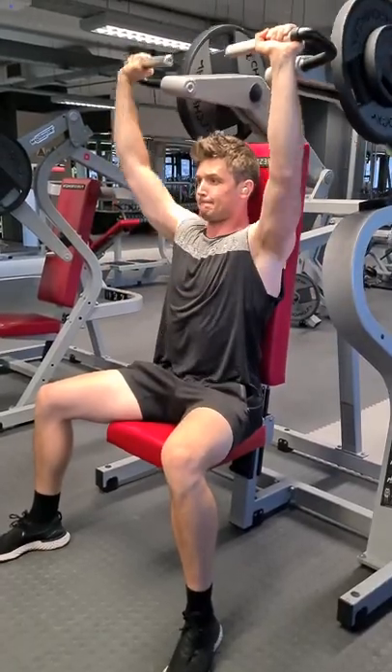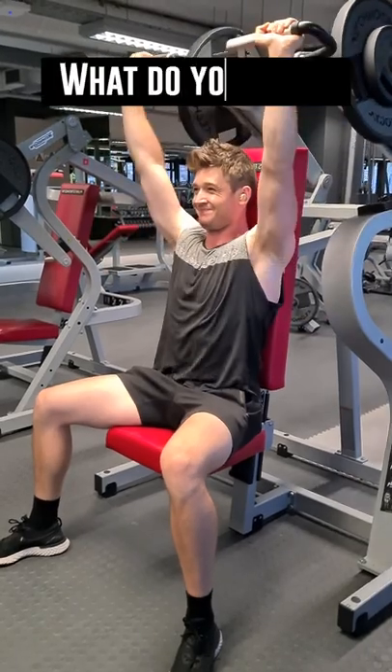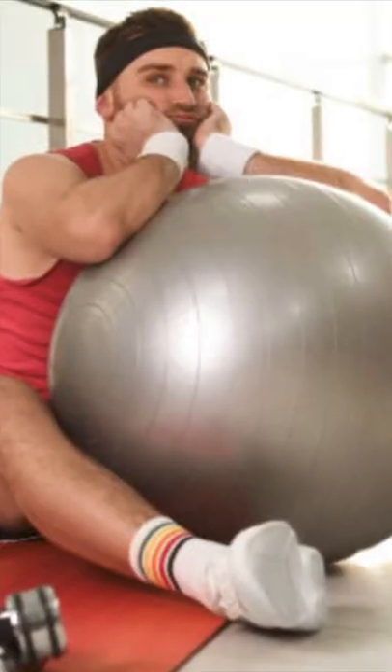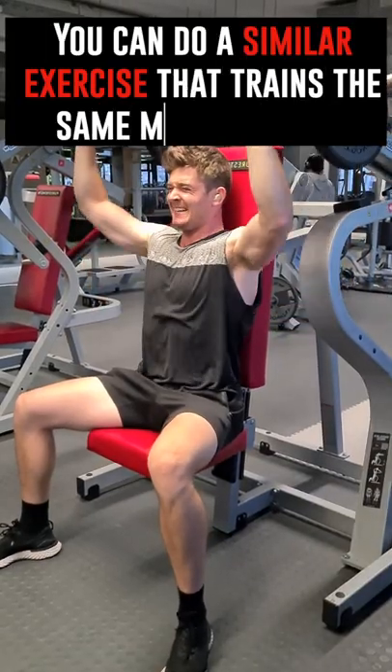Your program says you should do a particular exercise and you go to the machine and want to use it, but someone is already there. What do you do? Well, as far as I can see it, you have two options. You can either wait for them to finish and stick to your program exactly, and if you ask politely and it makes sense to share, they might allow you to work in with them. Alternatively, you can do an exercise that trains the same muscle group.